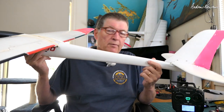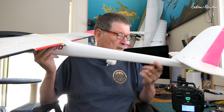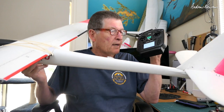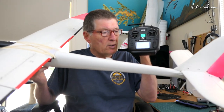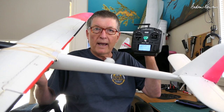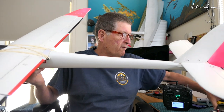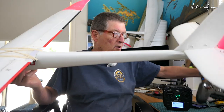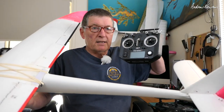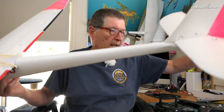Greetings folks. In this video I'm going to be doing another Crow Brake or Butterfly Brake mix using the Radiomaster TX12. What that means basically is using OpenTX or EdgeTX on the small black and white screen. This mix will work equally for the Radiomaster Zorro, the Tyrannus QX7, and all OpenTX and EdgeTX radios with the small black and white screen.